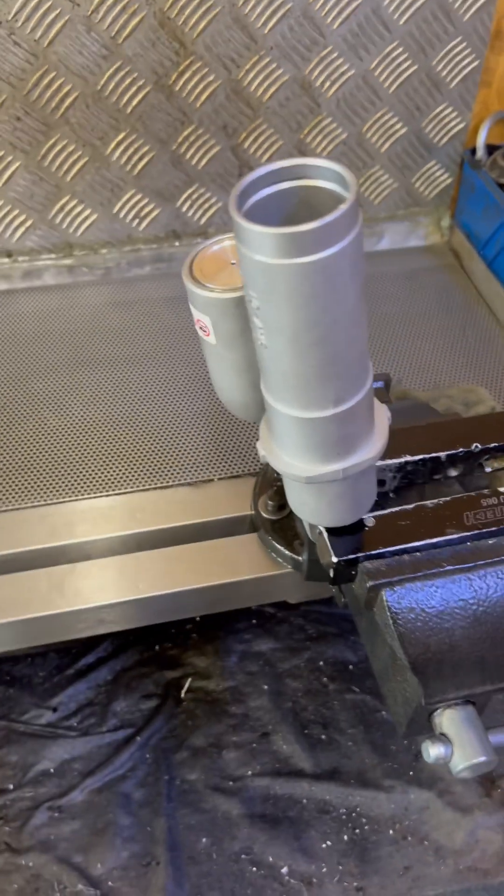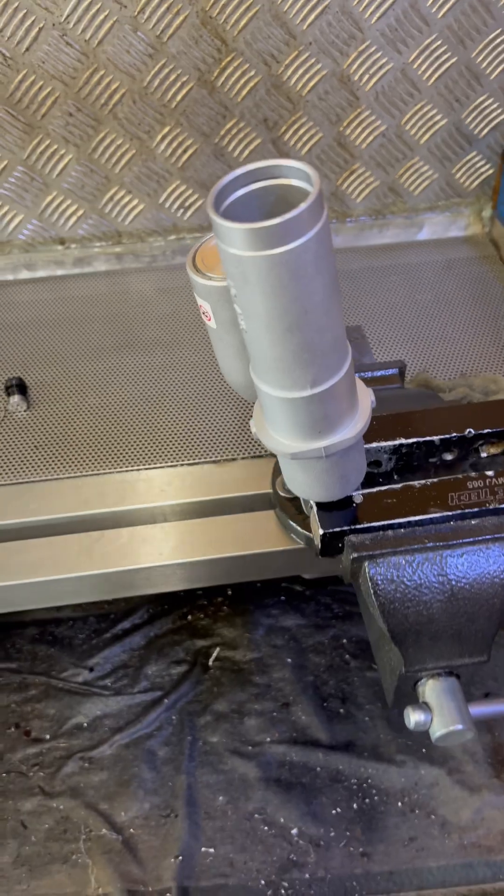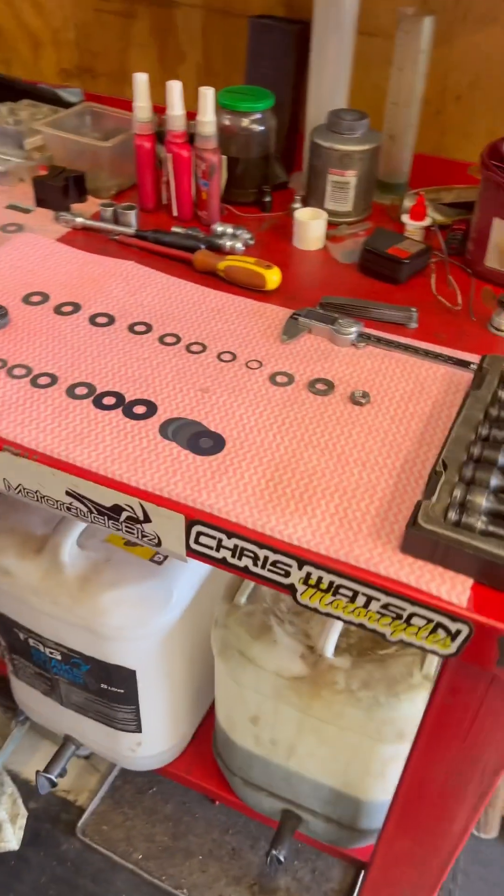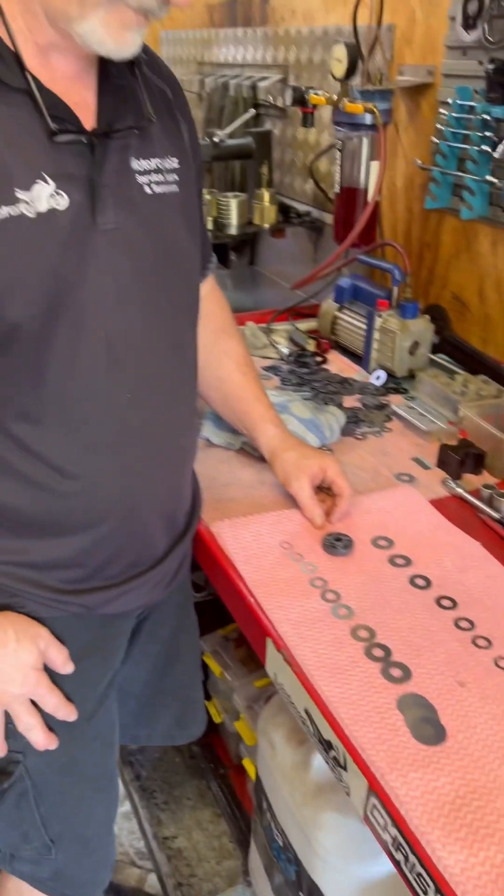Had a look at the dyno for the standard — he's pulled the guts of it apart. Here's the guts of the rear shock, and now we're going to talk about the magic that he works.